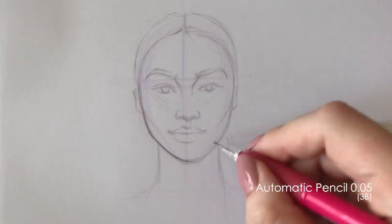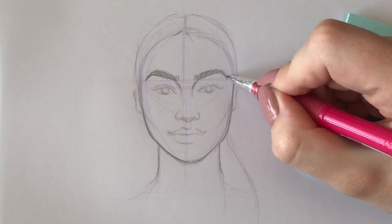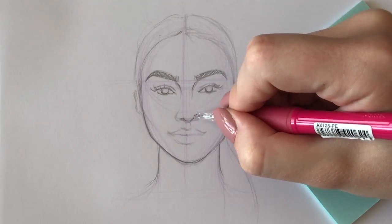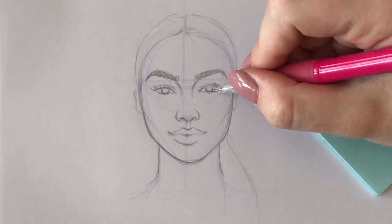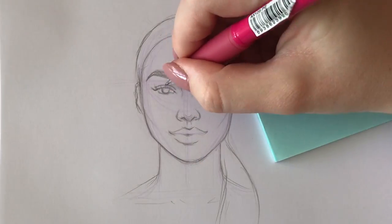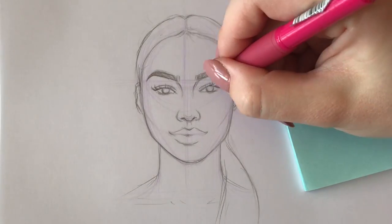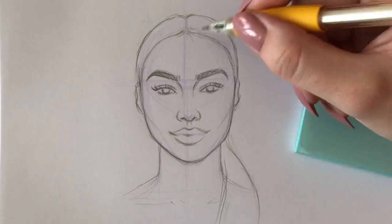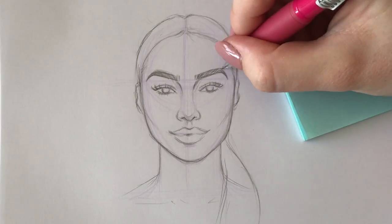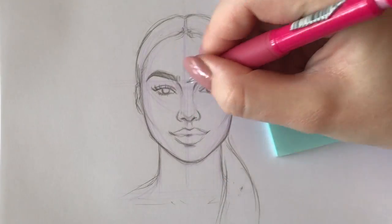At this stage the face still looks a bit like a potato without specific determined shapes, so I take a softer automatic pencil and refine the face shape and features again. I fill in the eyebrows with strokes imitating eyebrow hair, draw the eyelids, add eyelashes, and shape the tip of the nose. If you want the face to look realistic, pay attention to details — for eyes that means tear ducts and lower eyelids; for the nose, the sides connecting to the area above the cupid's bow.